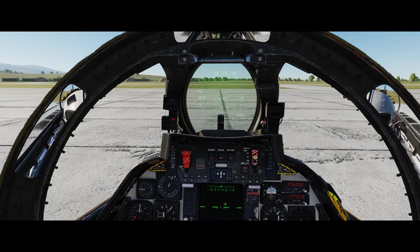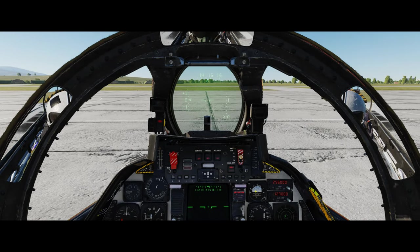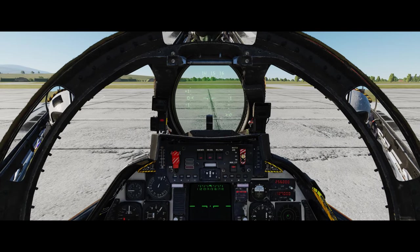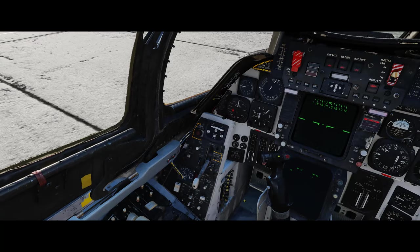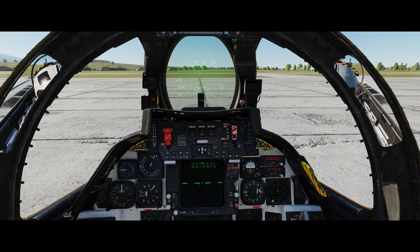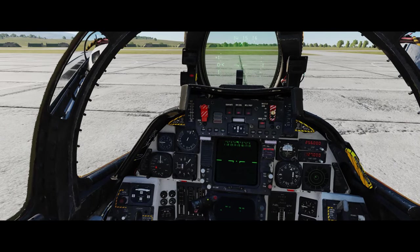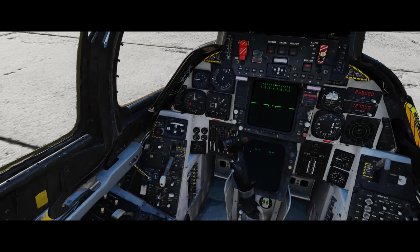By the time you've got to about 20,000 feet in a lazy climb, you'll notice your pilot starts seeing double and things get blurry. If that starts happening and you're wondering if it's your monitor - no, it's the game simulating hypoxia. Just reach down and put that oxygen on. It's a very important part of the pre-flight check.